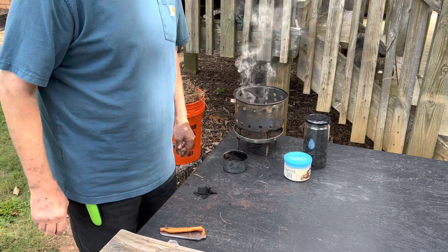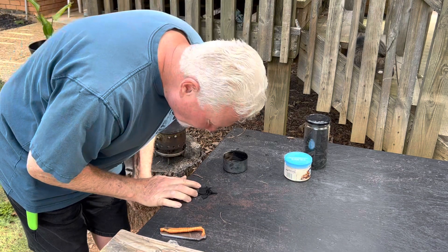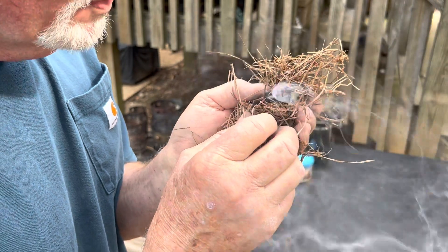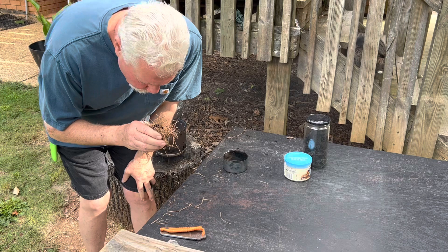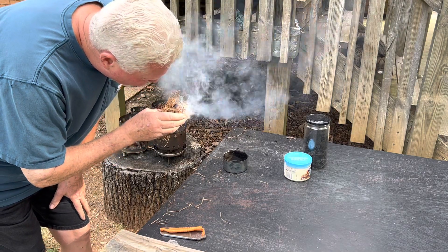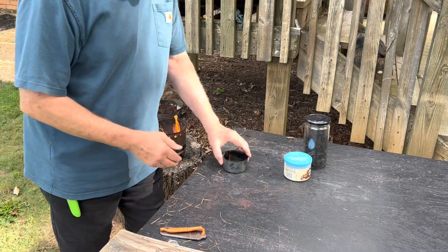We finally got an ignition. That was very slow, but it still worked.